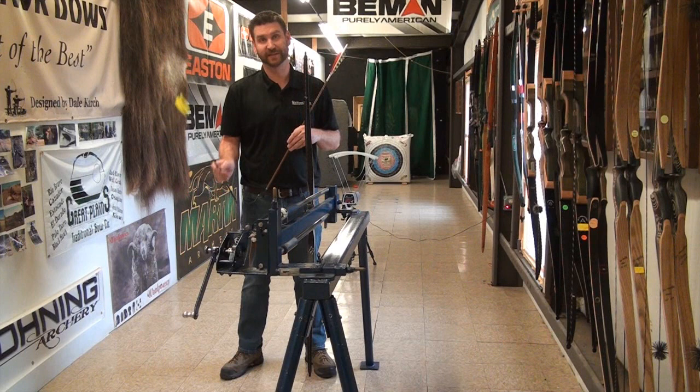Beautiful bow, great shooting bow, hard to ask for more. Thanks for watching. If you have any comments, please comment below — we'll be happy to answer them. If you liked the video, please hit the like button. If you really enjoyed the video, please hit that share button to share with friends and family. I'm Jonathan Karcher with Three Rivers Archery. Thanks for watching.